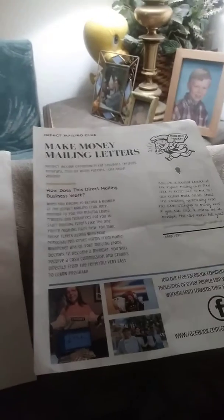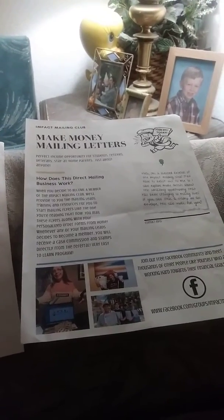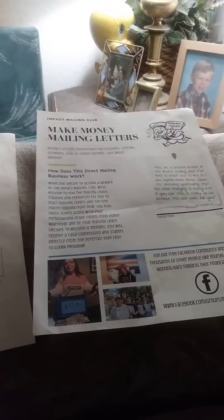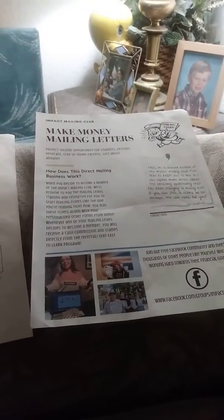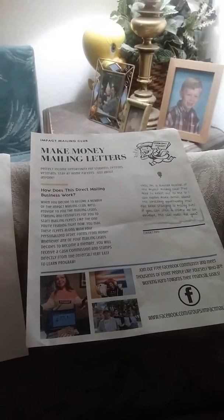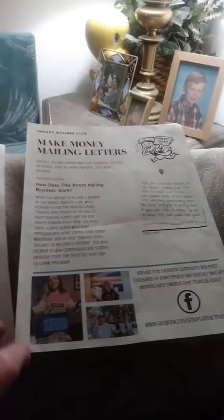Hello, this is Jill here and I'm talking about a new flyer called Impact Mailing Club. This one is really neat and it's legit. What I'm showing you here is the cover letter — this is the front of it.